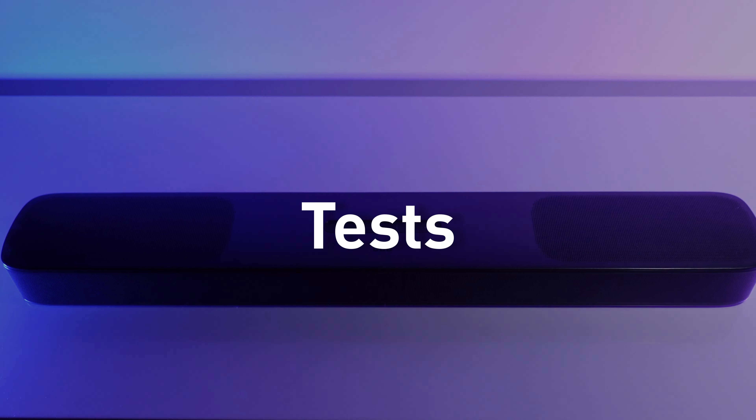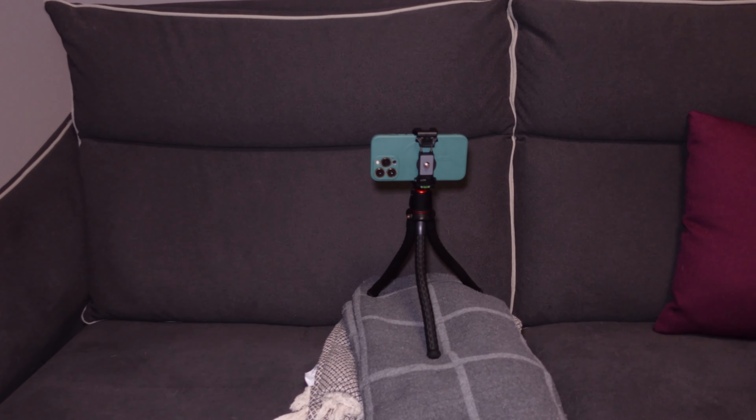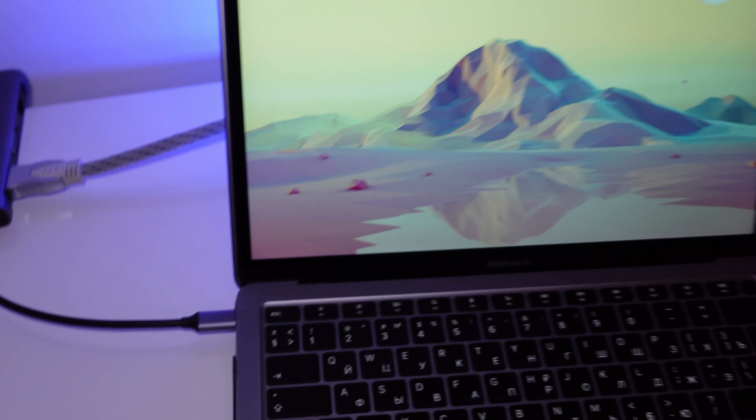For the sound tests, I'll be using an iPhone 13 Pro, which has good built-in microphones, placed right where I sit on the couch when watching movies. As the source, I'll be using an M1 MacBook Air connected to the soundbar via HDMI cable using a Ugreen Type-C hub. All tests are done in a roughly 30 square meter room with no sound treatment. Let's start with the Dune Trailer 2 to see the difference in bass levels.